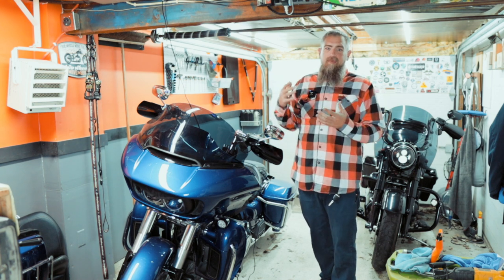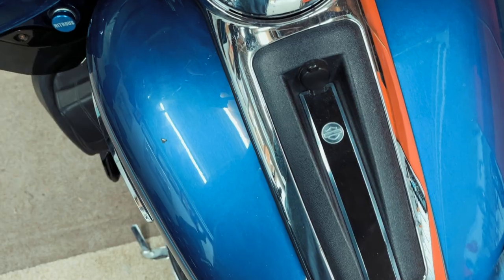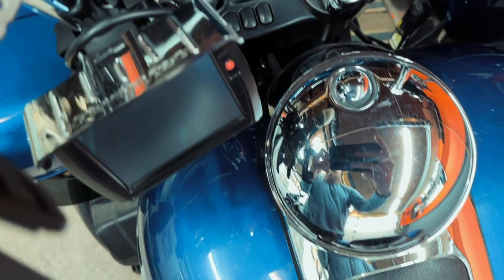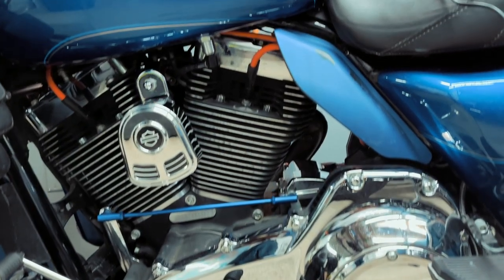During the road glide refresh project, one of my goals has been to start changing some of the chrome over to black. It's going to be very difficult to get all of it swapped over, but a little bit here and there is the way I'm attacking it.